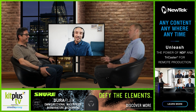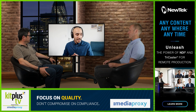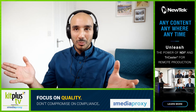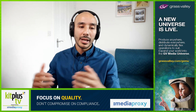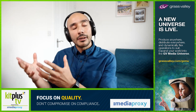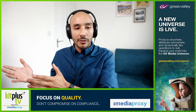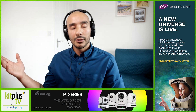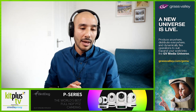Where does the Ninja V fit in the range, and what does the Plus offer over the non-Plus version? Well, it's actually a couple of years old now. What it essentially offers is a 1000-nit screen that can display 10 stops of dynamic range. It's not that big but it's very rugged — ideal to bring with your kit so that you can monitor with confidence what your camera is capturing, whether you're shooting on a cine-style camera or a small mirrorless camera.